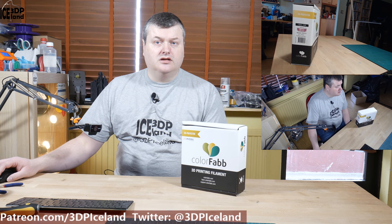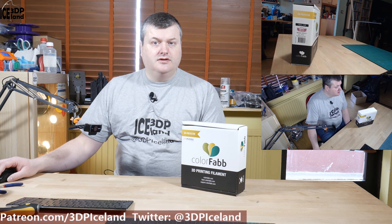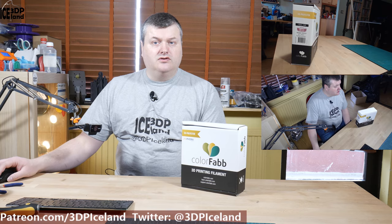Hello, my name is Martin and this is 3D Printing Iceland. In this video I'm going to review the Colorfab NGN-LUX filament that I got from Colorfab. Let's have a look after the intro.